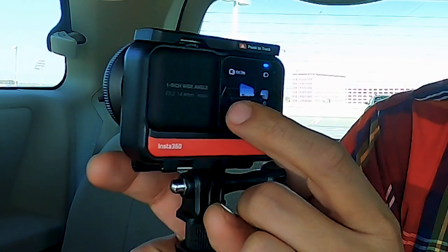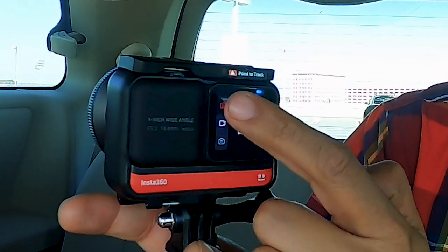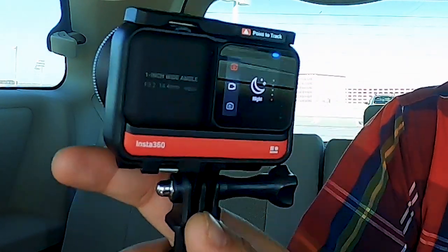Night view mode is one of the exposure modes — tap on the bottom left corner, look for photo, and it's one of the modes for photo. The night view mode is available for all mods: 360, 4K, and 1-inch. You can even use night view mode in daylight if you'd like.